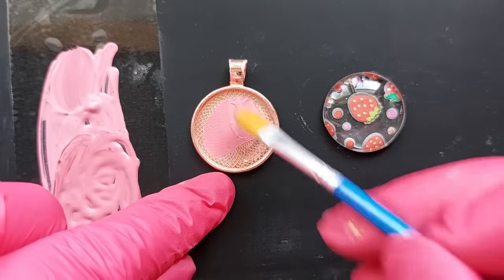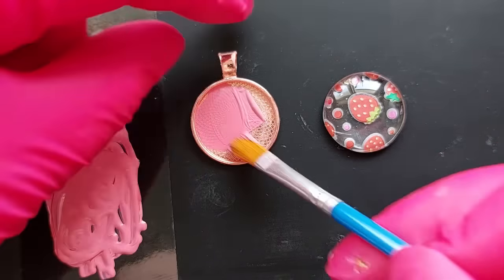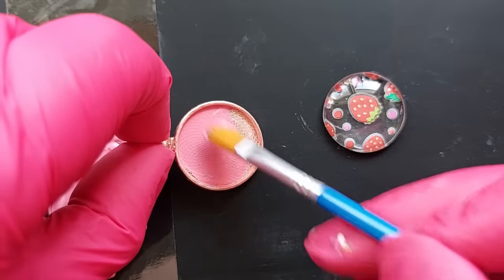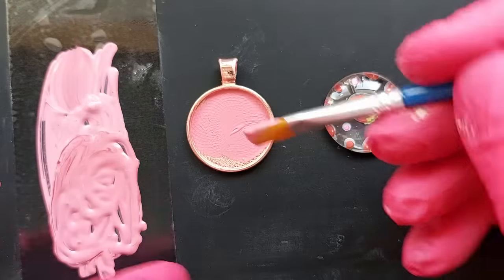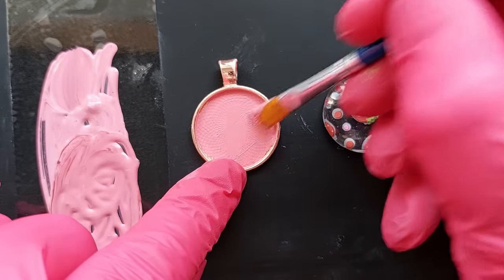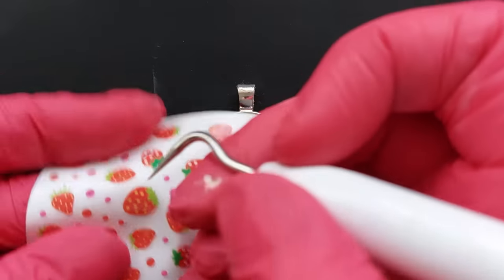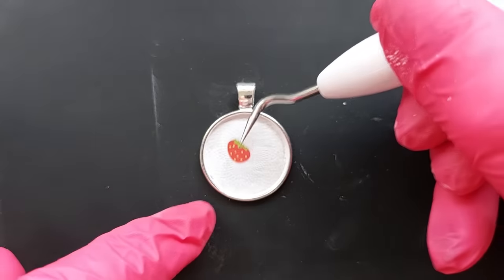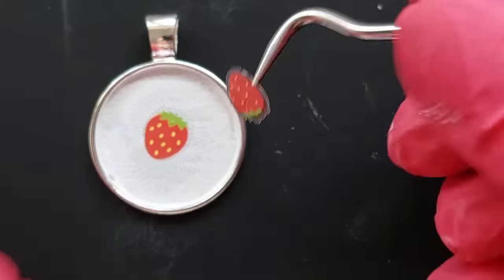For this one I wanted a different pink background, so I mixed red and pink acrylic paint together to get a dark pink since I didn't have the right shade. Paint your closed bezel and make sure it's fully dried before placing the glass cabochon. I set it aside to dry — earlier I'd painted one bezel with white paint, which is now fully dry and ready for the strawberries.